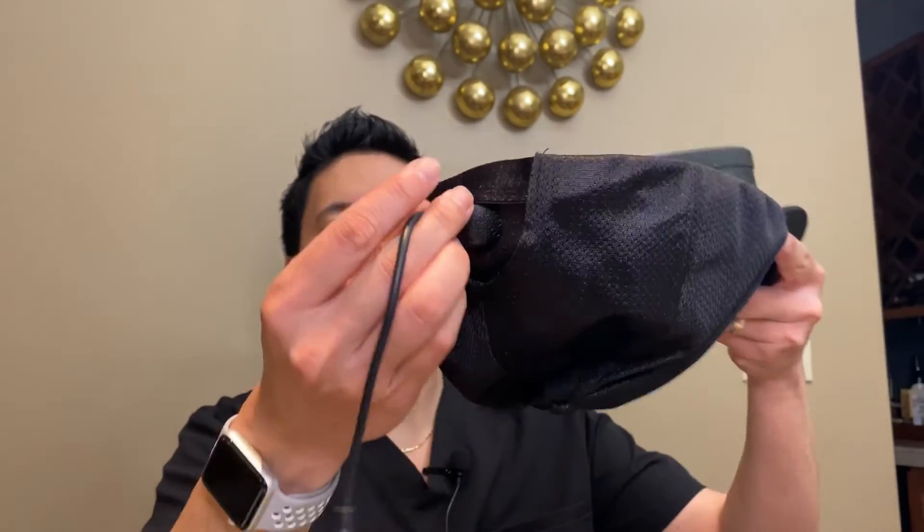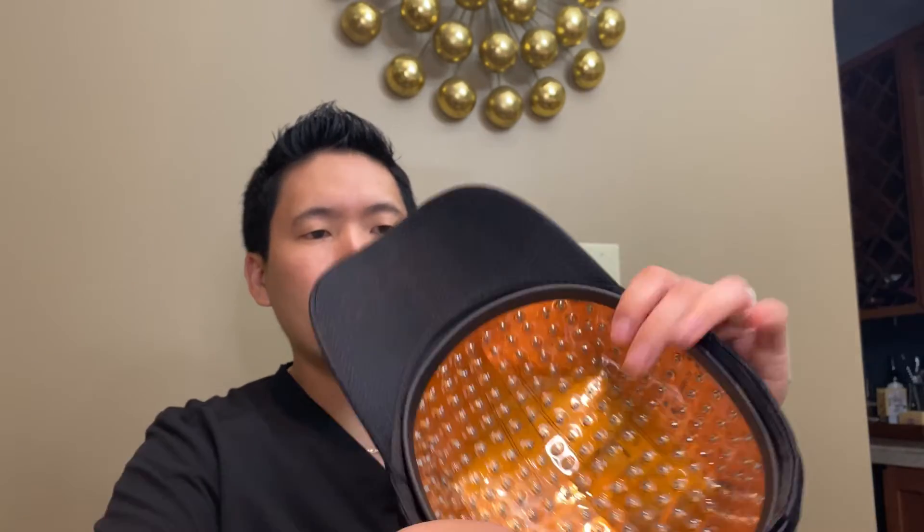There's an adjustable strap back here. Just slip the cord through that — let's see if that's what it was meant to do. And then it fits just like so, goes on my head like that. Got the logo, Red Restore. I'll be right back and let you know how this goes.